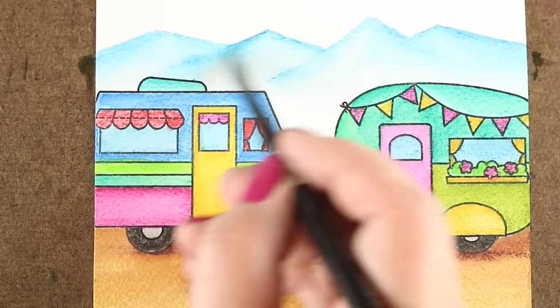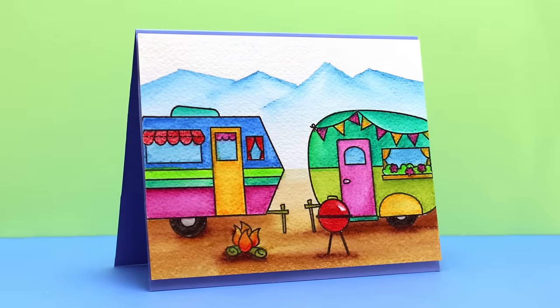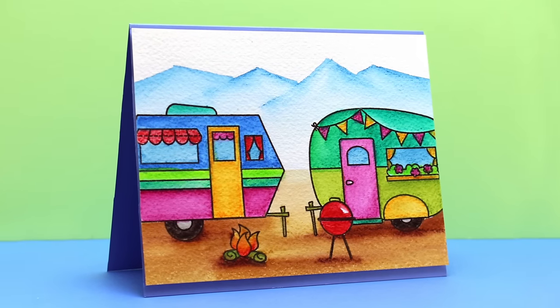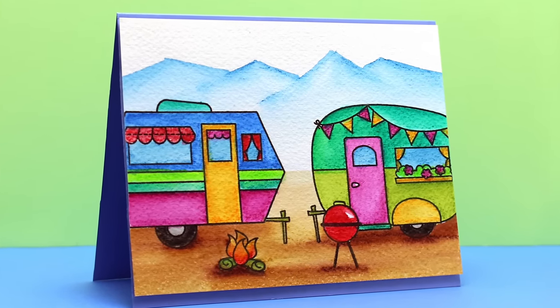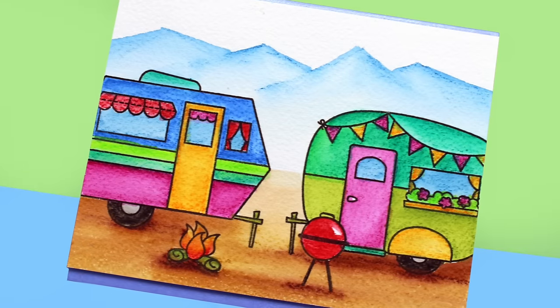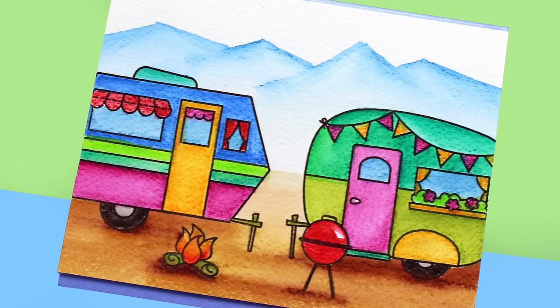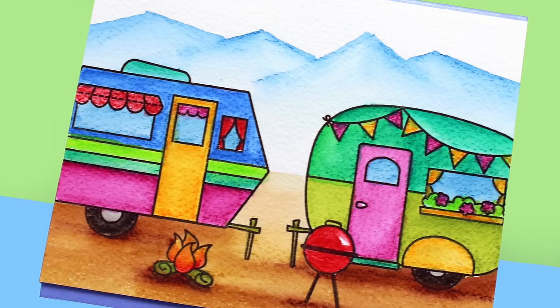So this is a great stamp set for some of these summer cards that are coming because summer's on the way. Really excited that the good summer weather is coming. So here's the finished card — I just popped it up onto a blue cardstock base with some dimensional adhesive and put my sentiment on the inside. Really fun stamp set.